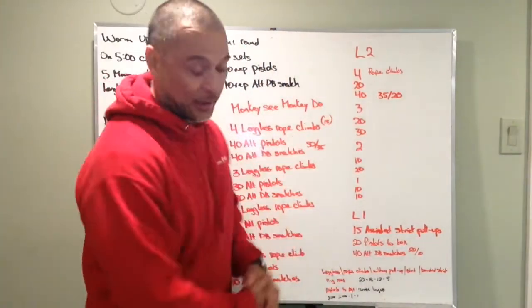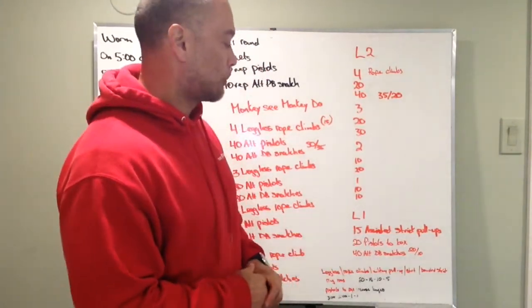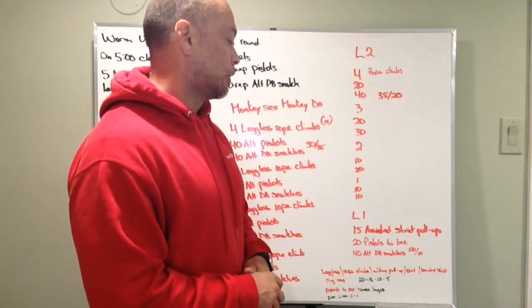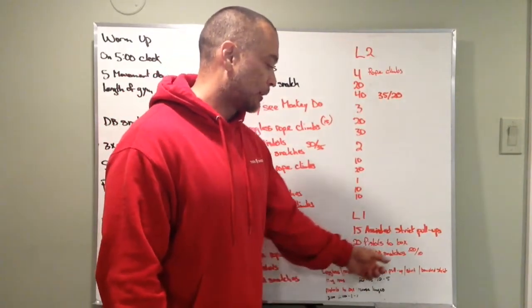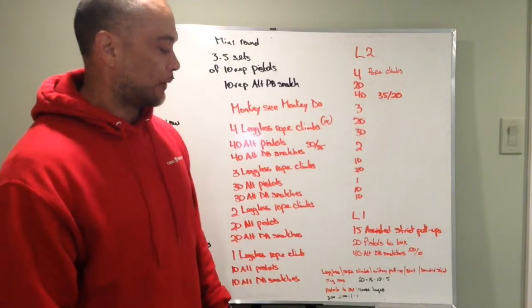Level 1 — I didn't write it down because I didn't have enough room; it will be on the board tomorrow. It's 15 assisted strict pull-ups, 20 pistols to a box or elevated surface, and 40 alternating dumbbell snatches at 20 pounds and 10 pounds respectively.